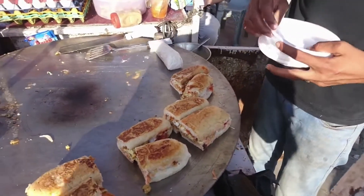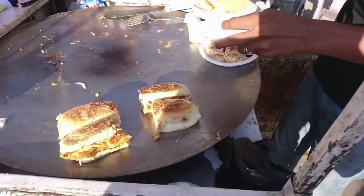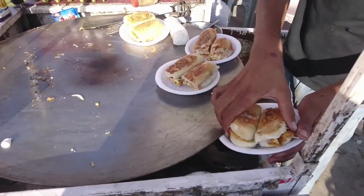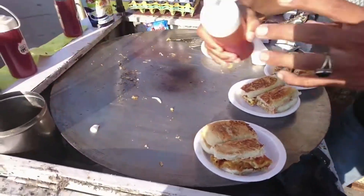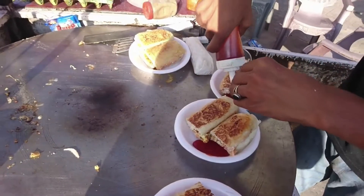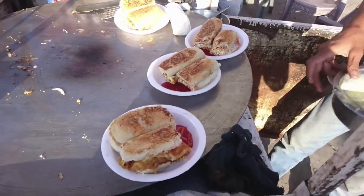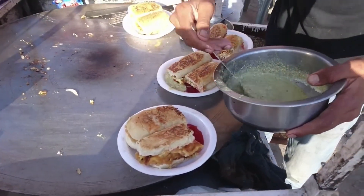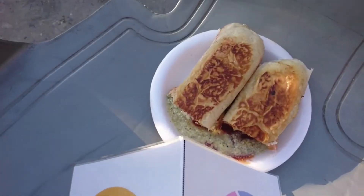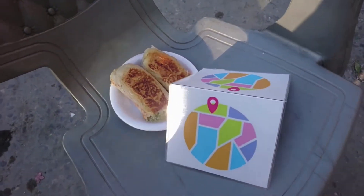He has put out the plates and is putting these burgers on them. You can see between the first two plates that white thing — that is actually shawarma. We have not seen how he made it because we were focused on the burger, but shawarma is something different. He has poured chutney over it and now you can see it's ready — it is looking very delicious.